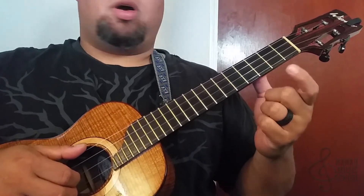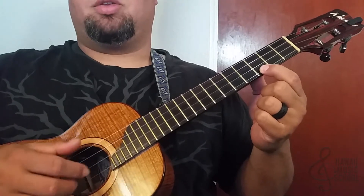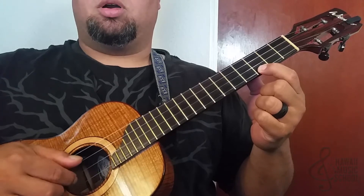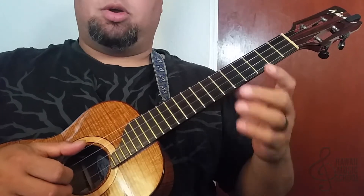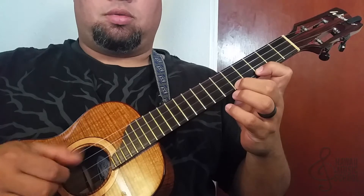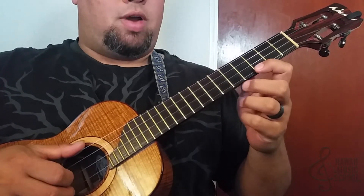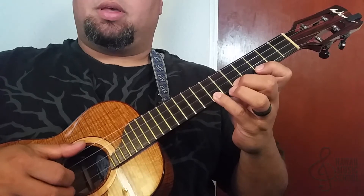Our first note starts on the C on the first string, third fret. What we're going to do is play one, four, two. We're going to repeat that on each note. So that's the third fret, fifth fret, seventh fret.